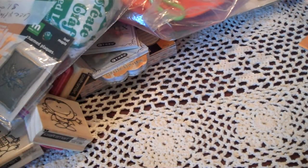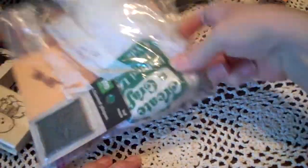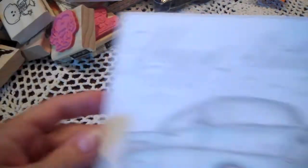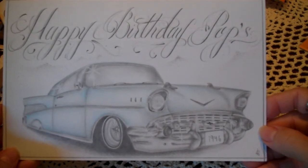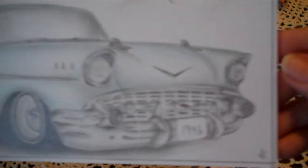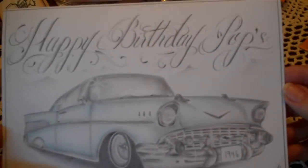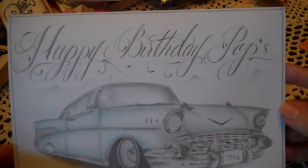Oh, I wanted to share one more thing with you. My husband's birthday was on the 16th, and my son drew him a picture — my son is an artist. If you can see this, it's a 1946 Chevy. I just think that is awesome. He did a great job on this. I'm gonna frame this, of course, like I do all the rest of them. It says Happy Birthday Pops. But I just thought that was awesome. He did a great job. Well, hope you enjoyed watching. Bye-bye.